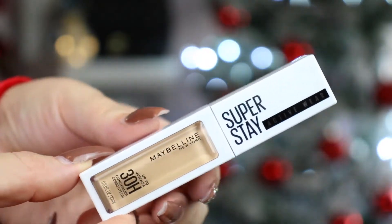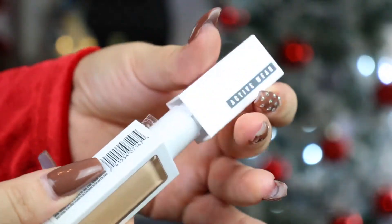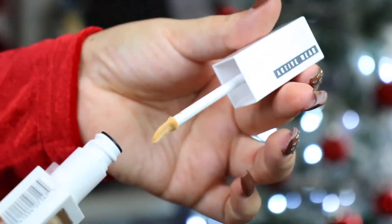This is a new drugstore concealer — the new Maybelline Superstay Activewear Concealer. I love their Superstay Foundation, so when I saw the concealer came out, I had to try it. It says the Maybelline Superstay Activewear Liquid Concealer is full coverage and delivers up to 30 hours of wear. The matte concealer wipes out dark circles and imperfections, and it is transfer resistant. The formula provides a second skin feel.